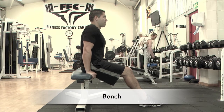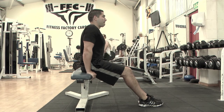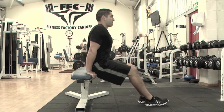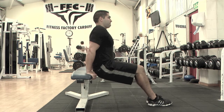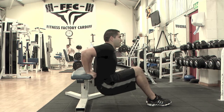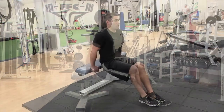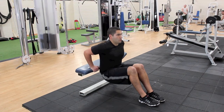Position your hands shoulder width apart behind you on a secured bench or chair. Keep your arms straight and bend your legs slightly with your feet on the floor in front of you. Now slowly bend at your elbows and lower your upper body down towards the floor until your arms are at about a 90 degree angle. Be sure to keep your back close to the bench.